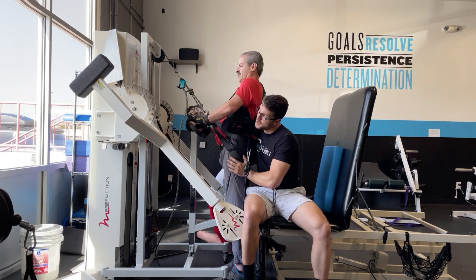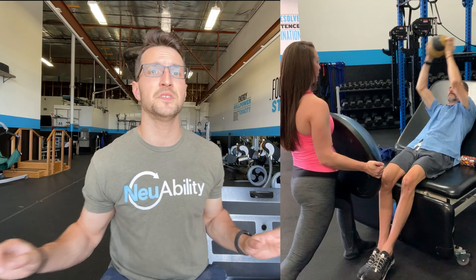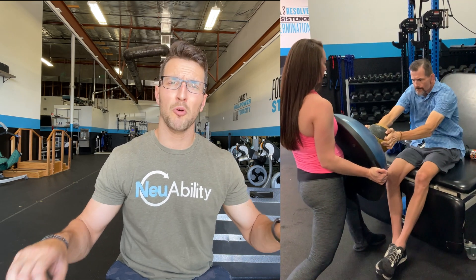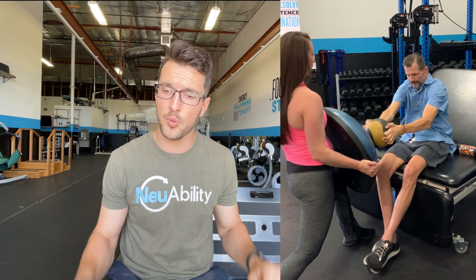We also look at seated core stabilization: get them right at the edge of the table, feet planted, and have them stabilize in position. Sometimes we'll give them a dowel and have them start doing throws and hits, working on coordination while trying to maintain balance at that stability point.